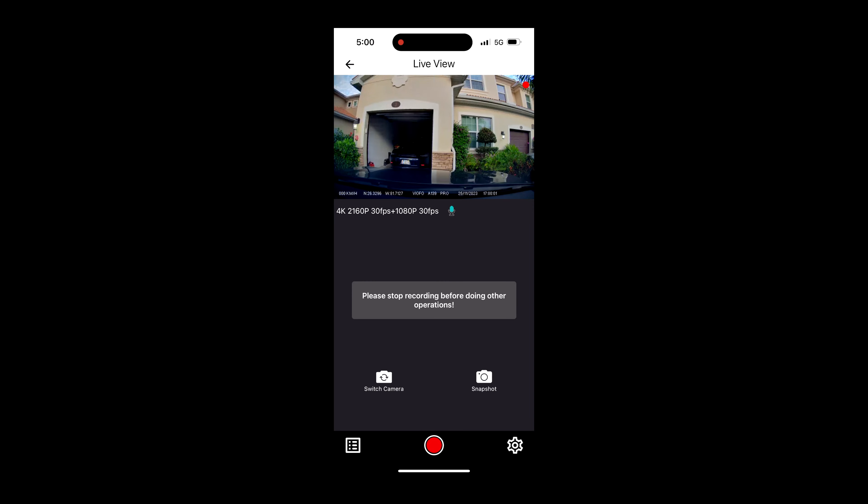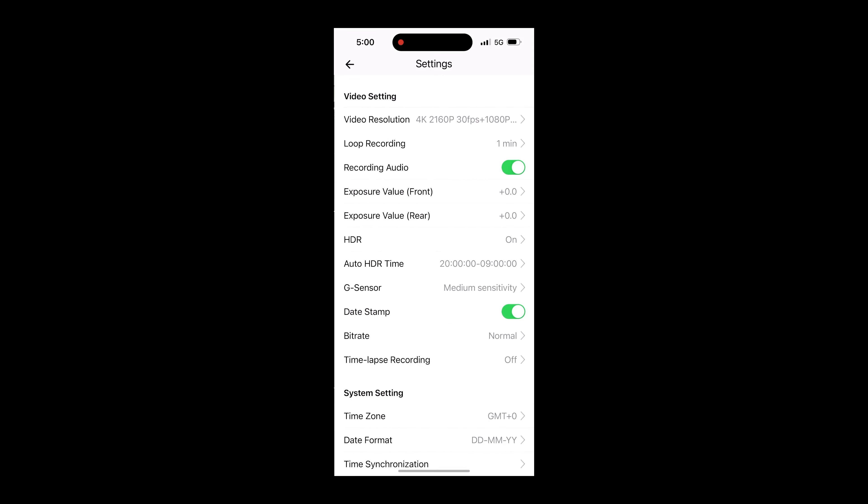In order to access the settings, you have to stop the recording. Now you can tap on the cogwheel and you can adjust the settings to your liking. It is very straightforward.